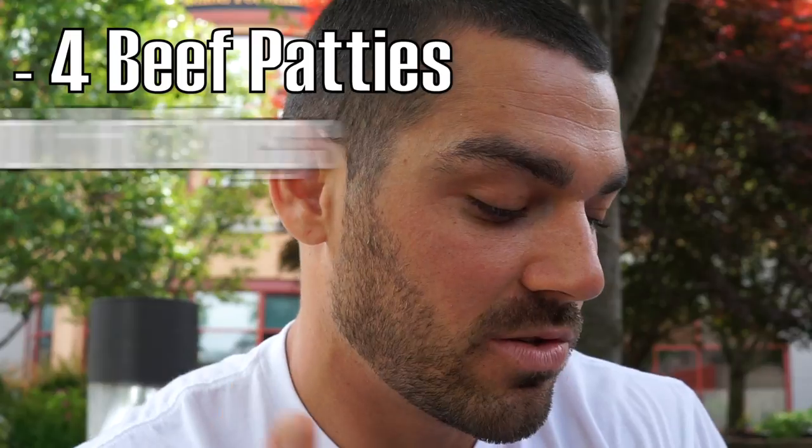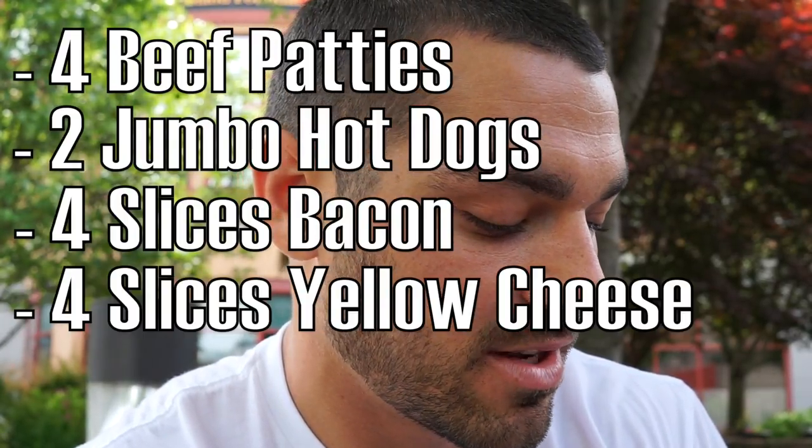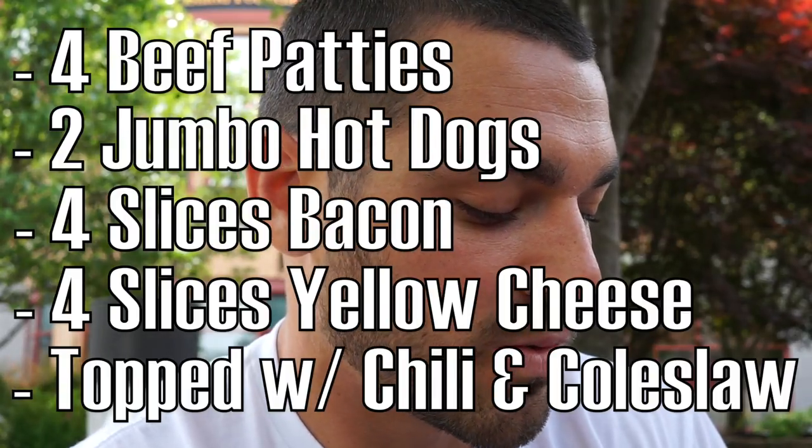All right guys, so we made it to the restaurant. I did kind of misjudge this sandwich — the Frankenstein sandwich is four patties, two jumbo beef hot dogs, four slices of bacon, four slices of yellow cheese, topped with chili and coleslaw on two buttered rolls, served with a double order of french fries. That kind of sounds like a lot — I'm gonna go for it.